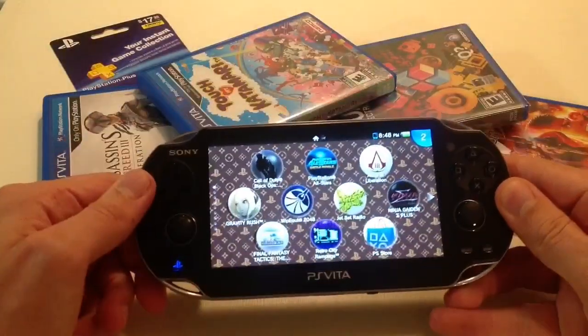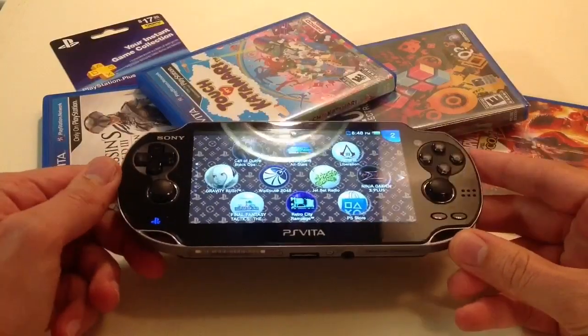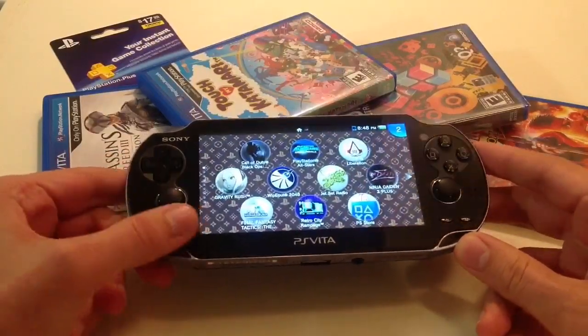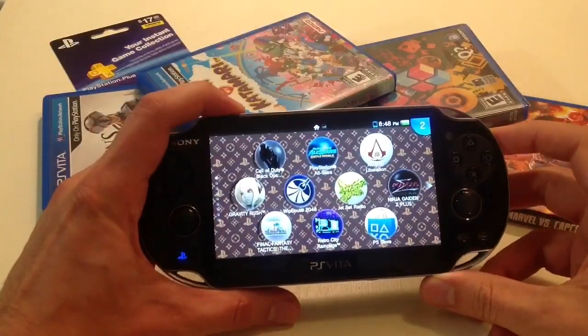Candy Vin the Gadget God here, and today I'm going to show you how to remove the memory card in your PlayStation Vita — remove it, put a new one in, whatever you feel like doing. The first thing you're going to have to do is turn off the system.